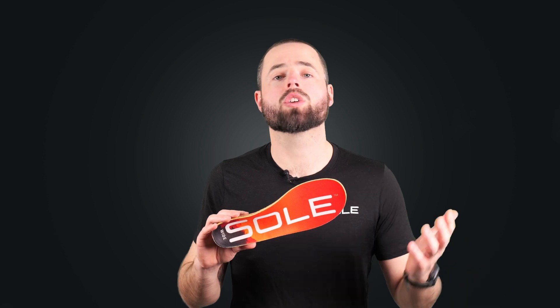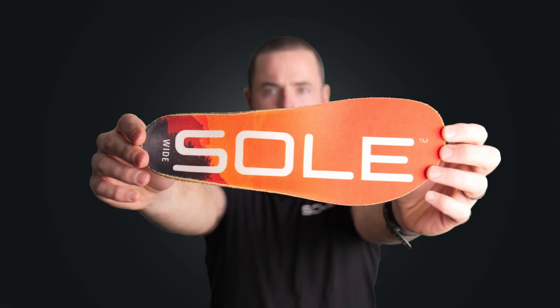We know that many people who are looking for a wide or natural splay shoe are doing so as part of a shift to a more minimalist shoe in general, but we also know that's not everyone. If you are somebody who loves the idea of allowing their toes to spread but also wants arch support in their shoe, this is the product for you.